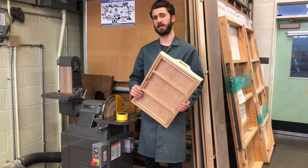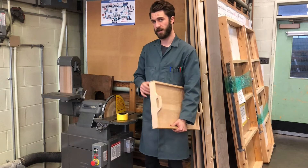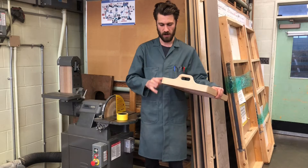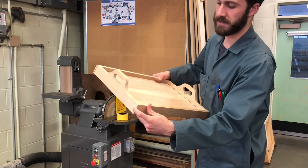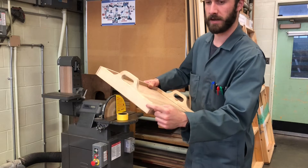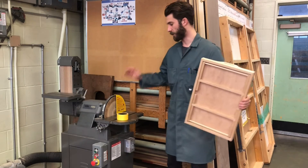There are a few things we need to do before we apply finish, and the main thing is going to be sanding off the edges of the rabbet that extend a little bit past our end pieces. We're going to do that here on the disc sander.